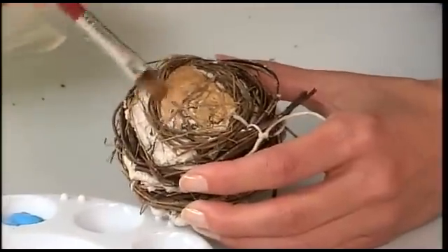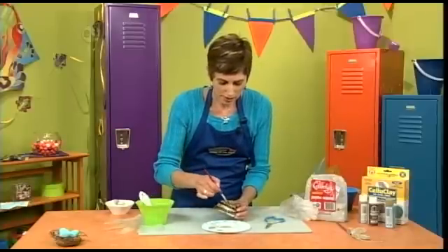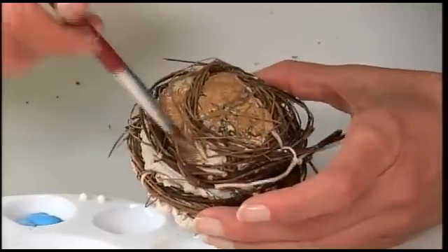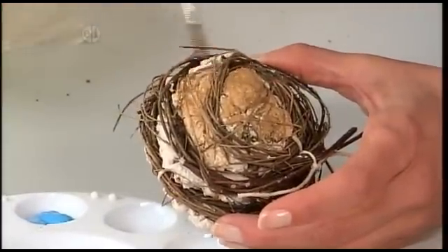You're just going to keep going until you've painted your entire nest. Getting down into these areas is where extra water is the key — you just let all of that paint and color seep into the cracks.